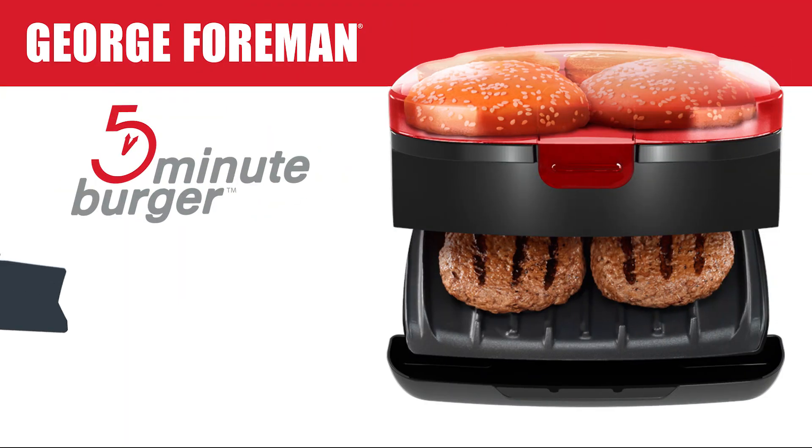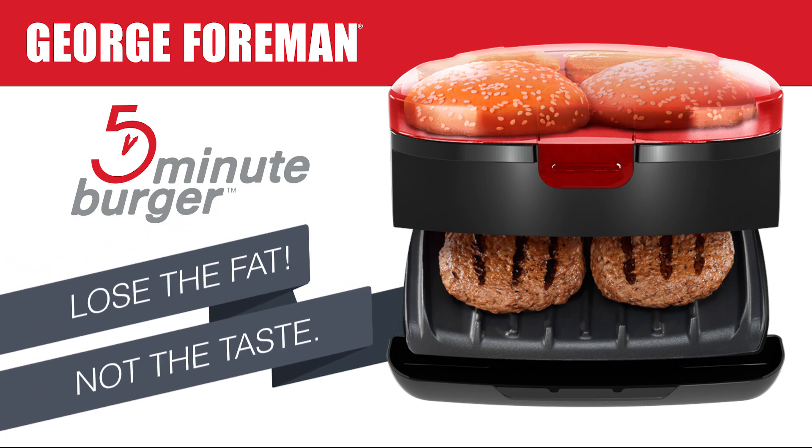The George Foreman 5-Minute Burger Grill. Lose the fat, not the taste.